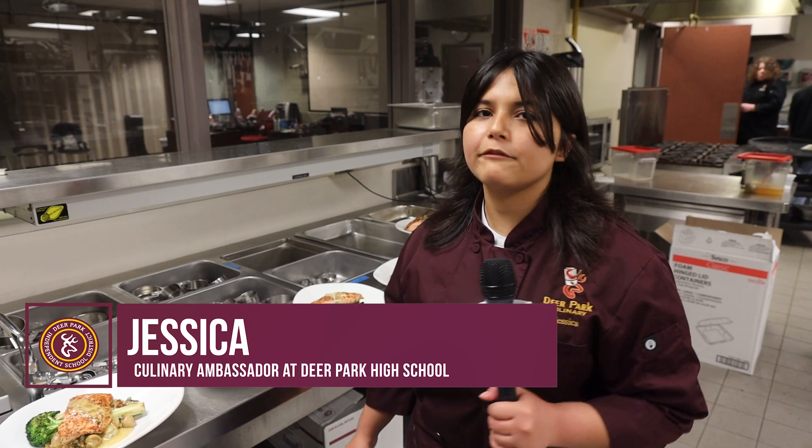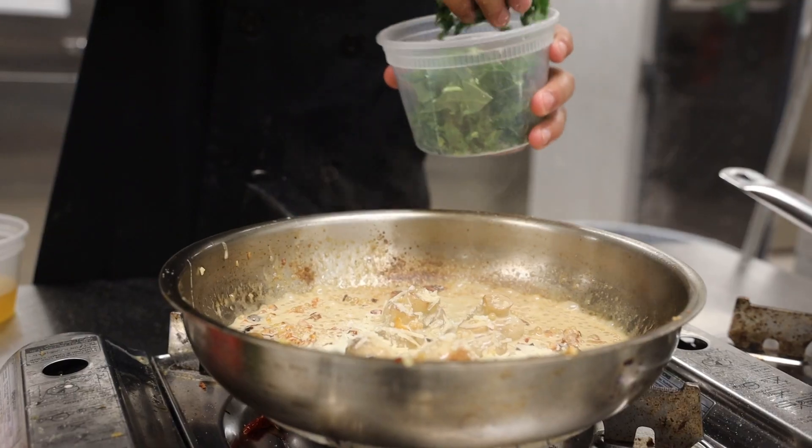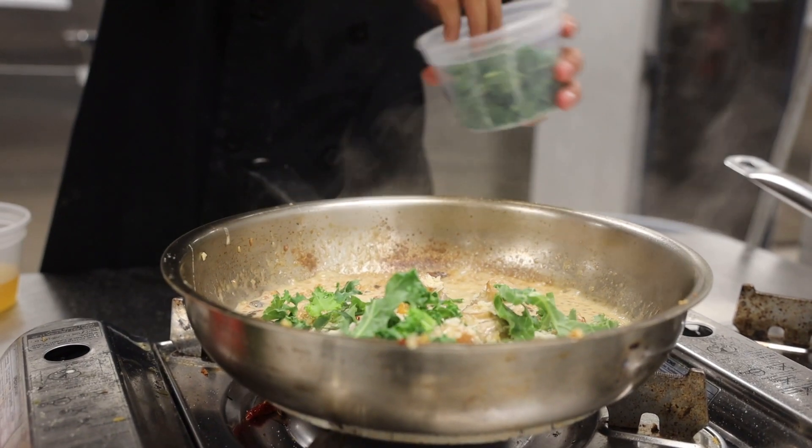This dish — I think the hardest thing is probably the sauce, because if you don't do it right, it could break, and then it would just be all oily on top and all the butter and stuff on the bottom. So you really got to control your heat and know what you're doing.